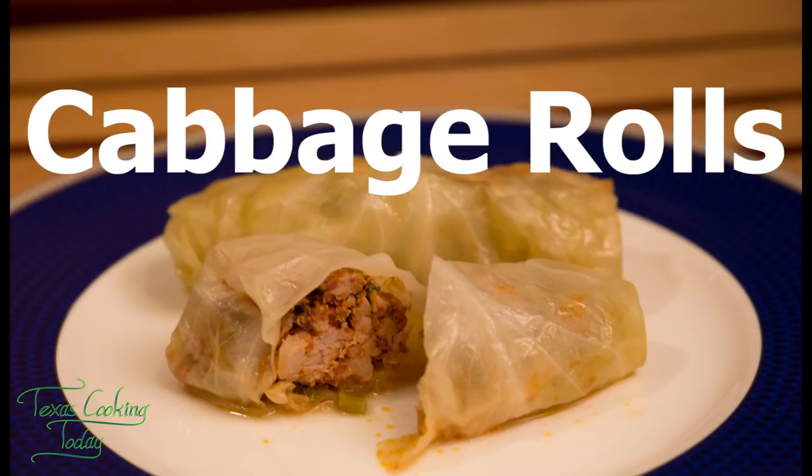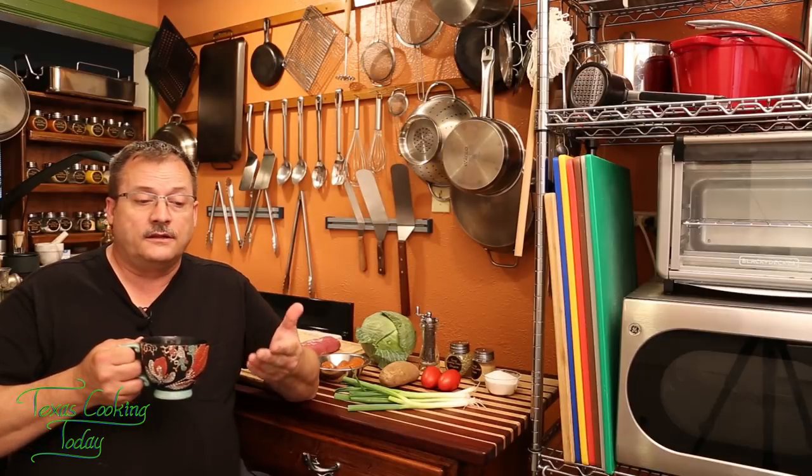Good morning. Today I'm going to be making some cabbage rolls. I've got these beautiful ingredients out here — I want to explain my motives and thoughts on this video. There was a gentleman, one of my viewers, Gary Jones, that left a comment and a request that I help him with his cabbage rolls. He's having a hard time getting the cabbage itself tender enough. So today I want to teach you the tricks of making sure your cabbage is tender enough.